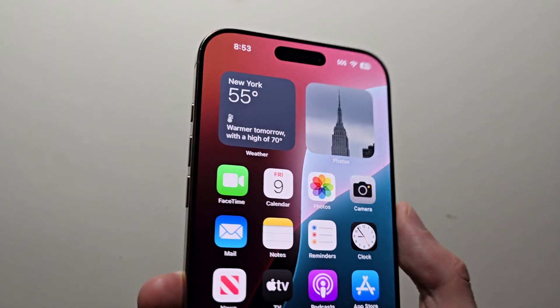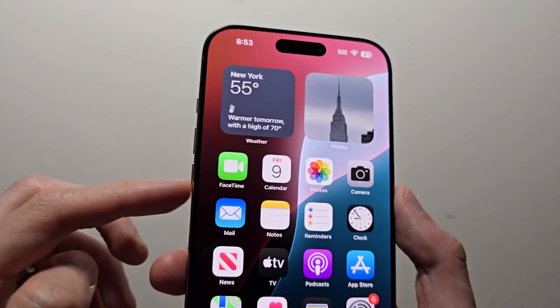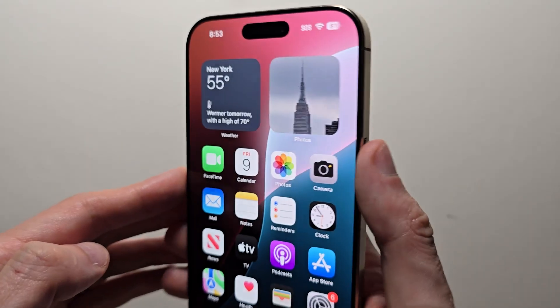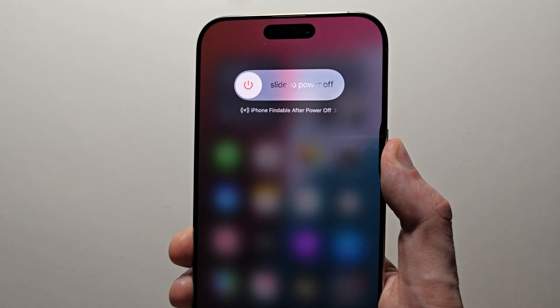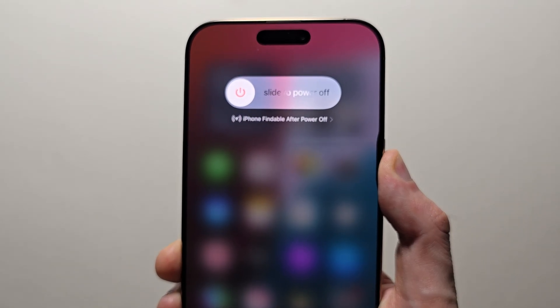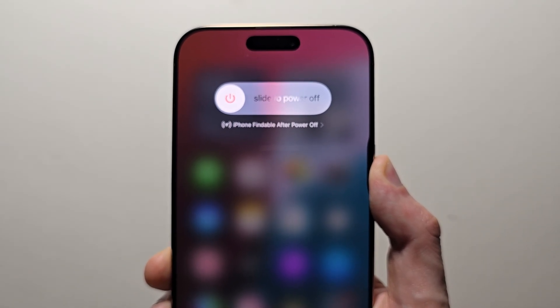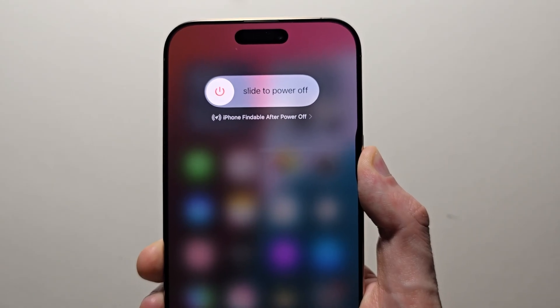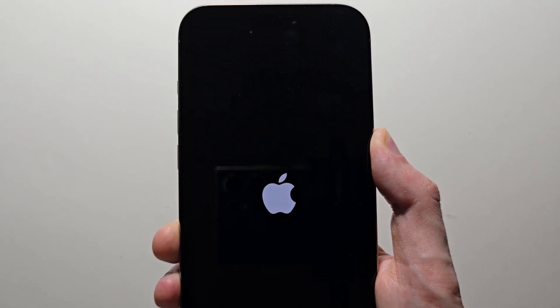Next, grab your iPhone and do a force restart. Press volume up, then volume down quickly, then hold the side button. Once again, volume up, volume down, hold the side button. Just keep holding until you see the Apple logo, then let go.